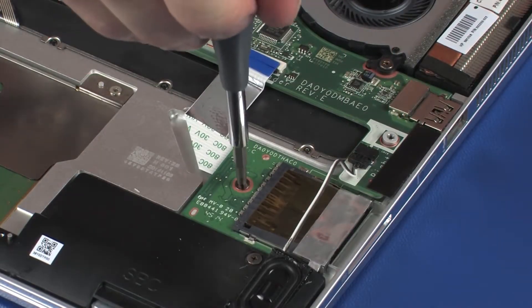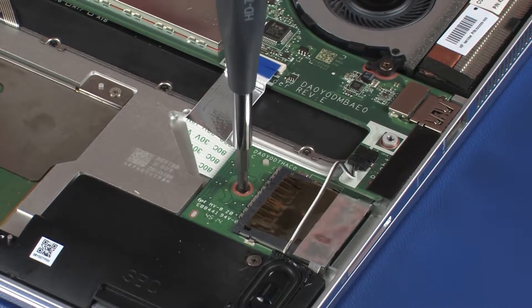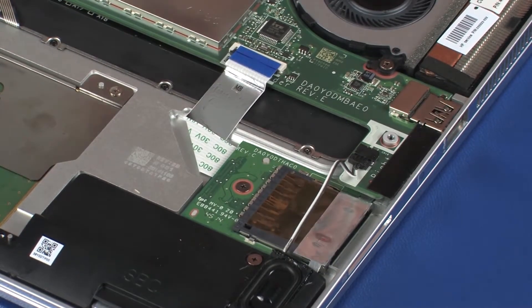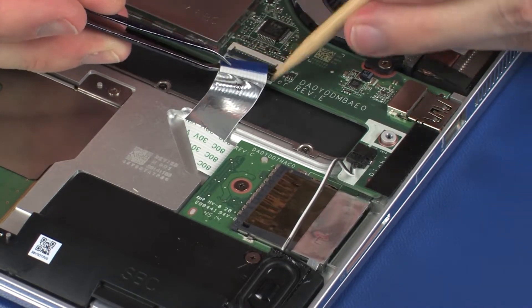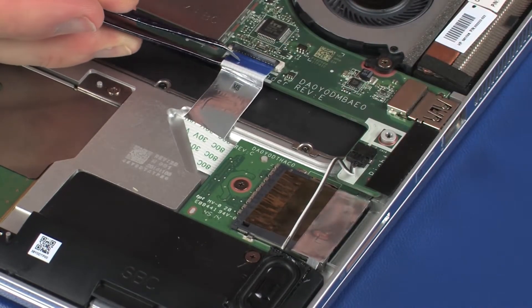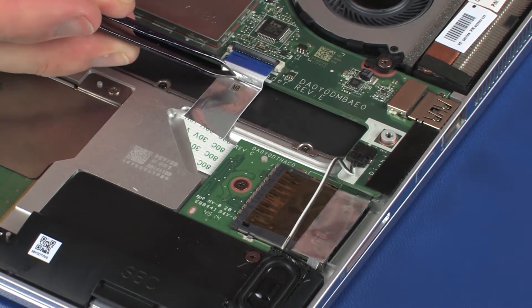Replace the 2 mm P0 Phillips-head screw that secures the card reader board to the top cover. Insert the card reader board ribbon cable into the card reader board ZIF connector on the system board and press the locking bar down to lock the cable into place.